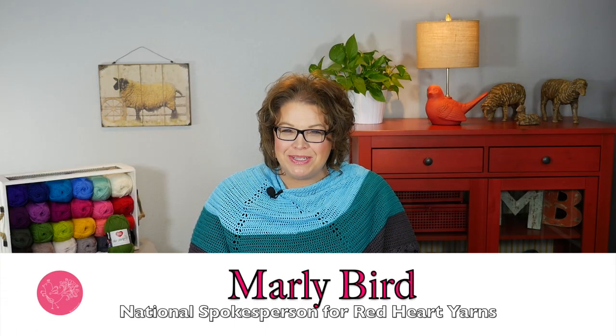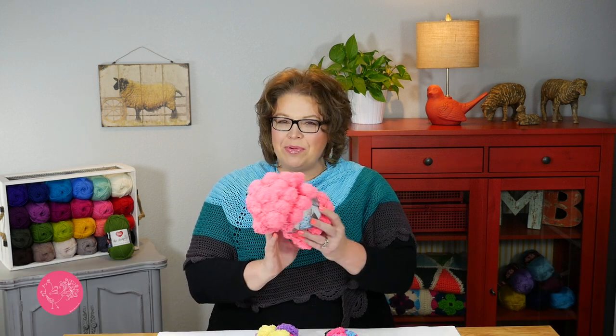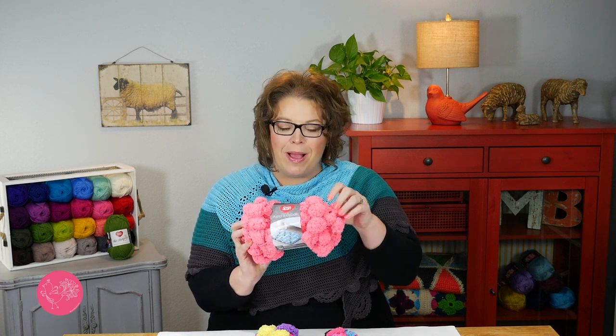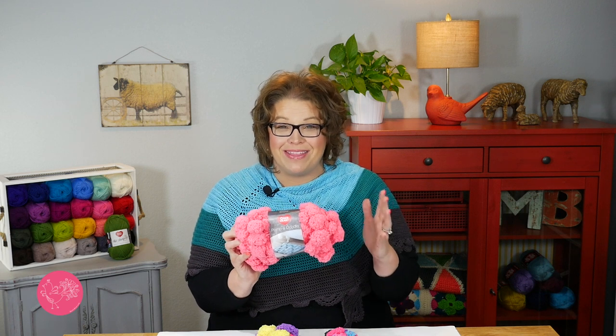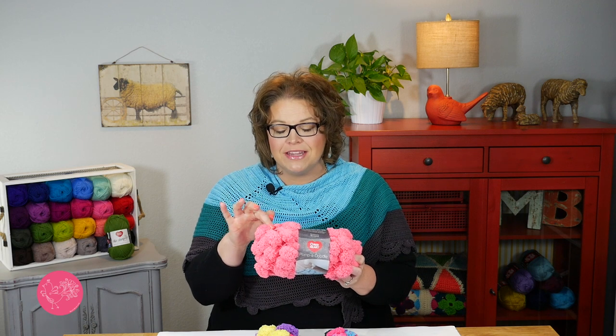Hello and welcome to the Marley Bird YouTube channel brought to you by Red Heart Yarns. In this video, I will show you how to use the new and improved Pomp-A-Doodle yarn. The yarn you love with the little Pomp-A-Doodles already attached to the string is back and better than ever. The Pomp-A-Doodles are now a little bit fluffier than before, and there's a little bit more string for us to work into. Go ahead, grab your needles and yarn, join me here, and we will get started.